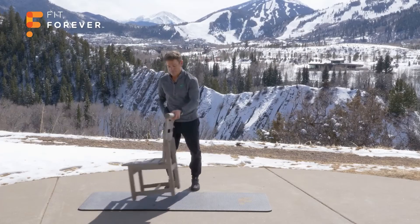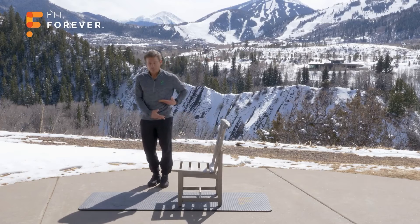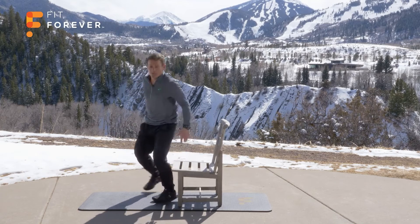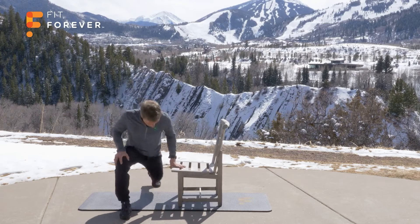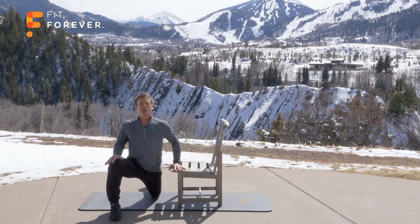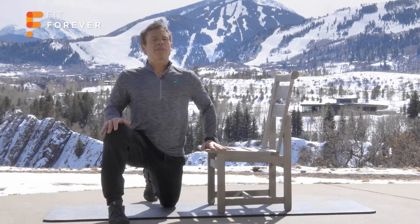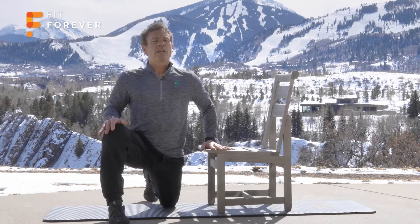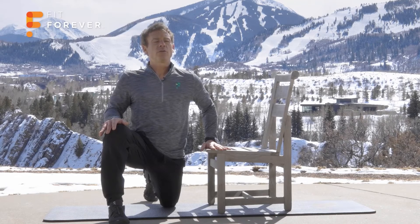Okay. Hip flexor here — these muscles that get tight from sitting all day, slouching. We've got to go the opposite direction. Half-kneel position. Set your position, hand down, push forward, hold. Breathe. Approximately 10 seconds. Lengthen that hip flexor. Front of the hip is stretching. 3, 2, 1.